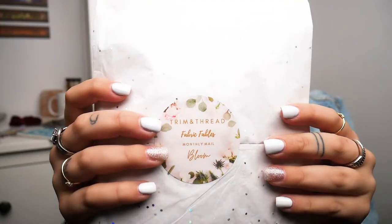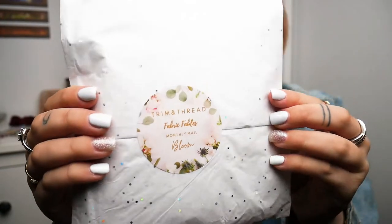Monthly mail and the theme is Bloom, so like flowers and everything. The sticker is so pretty and the wrapping paper has like these cute little sparkles. So pretty, I love it. Let's get straight into it.